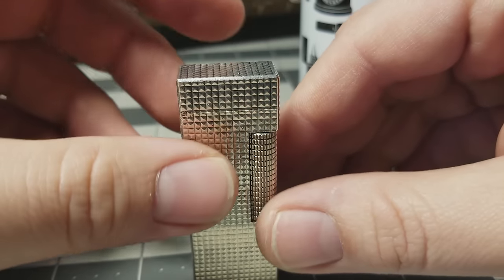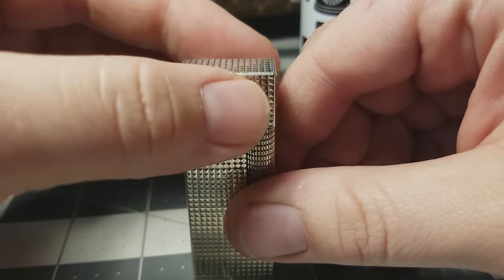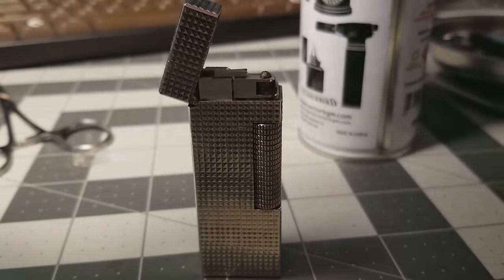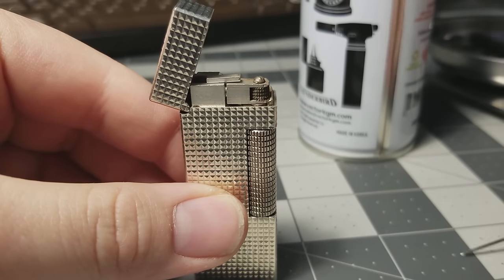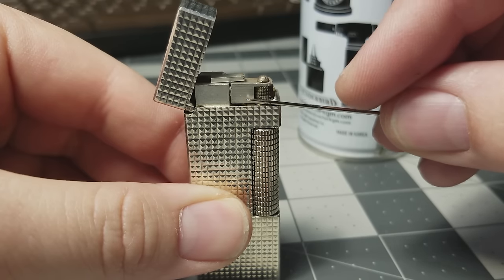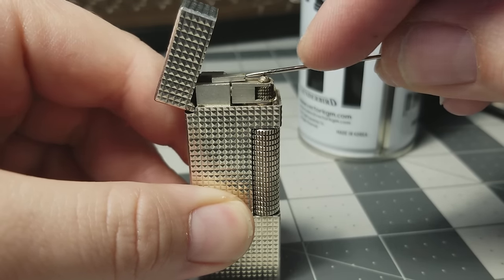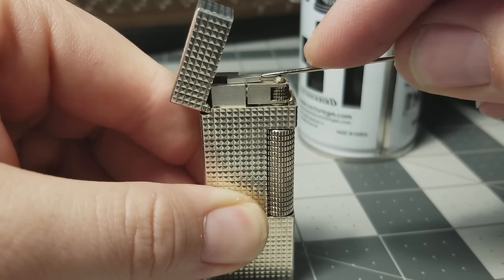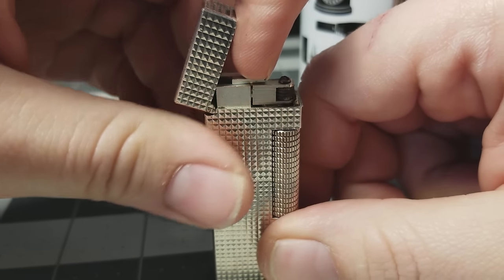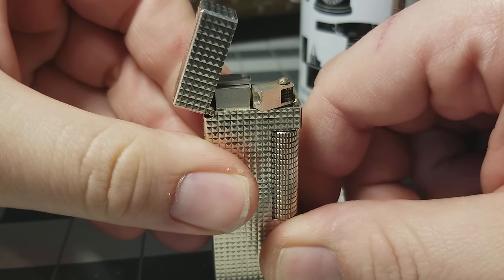Now let's talk about how to change the flint. Open the lighter and you'll see the flint wheel, the metal piece it resides in, and a bar with a notch at the top. All you have to do to replace it is hook your fingernail in that notch — that should pivot the bar out forward towards you.